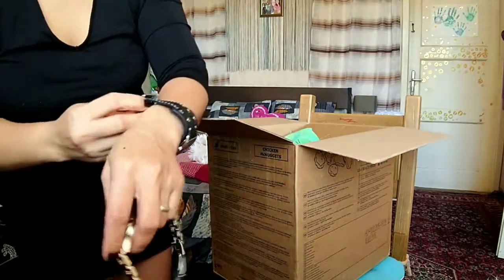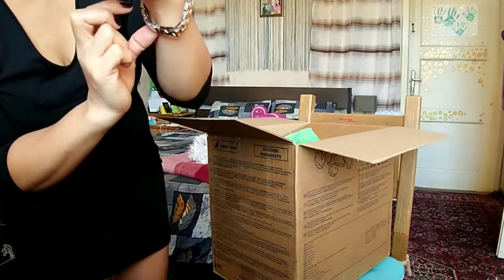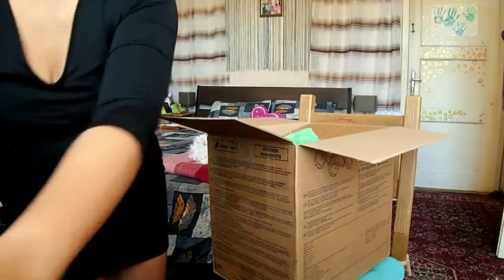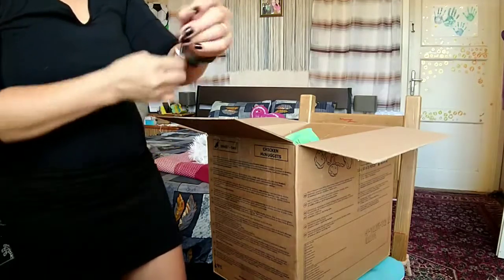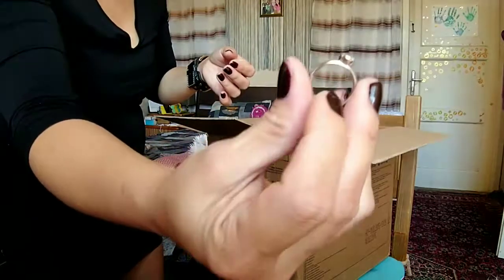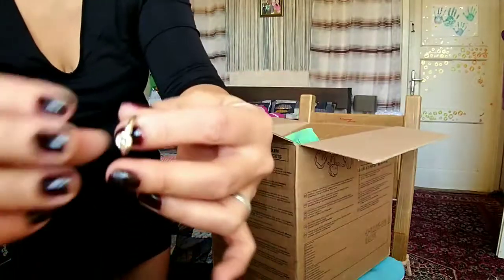I don't know if that will fit for me, I'm gonna try that. Let me try it now so we will see. I will just adjust it — I need to adjust this two times, I think: one, two. So I have to adjust that. Yeah, so that is the watch.